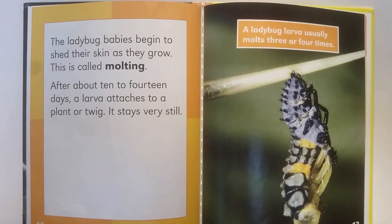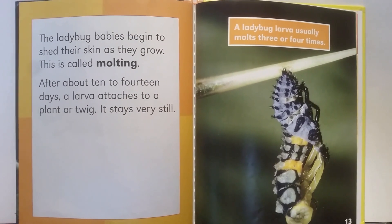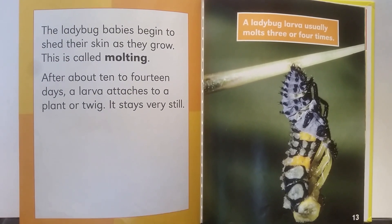The ladybug babies begin to shed their skin as they grow. This is called molting. After about 10 to 14 days, a larva attaches to a plant or twig and stays very still. A ladybug larva usually molts three or four times.